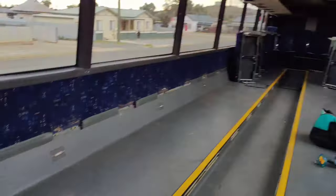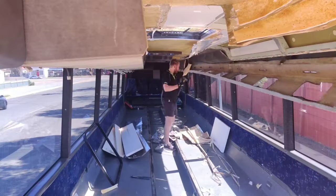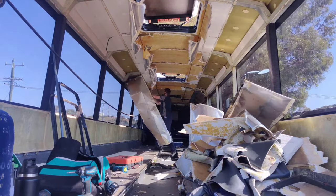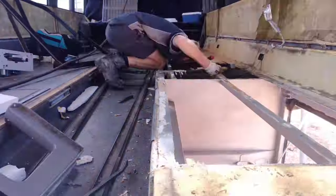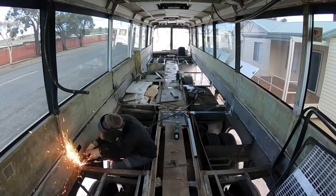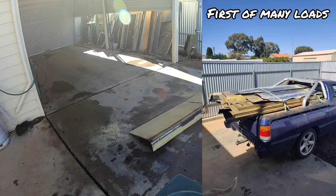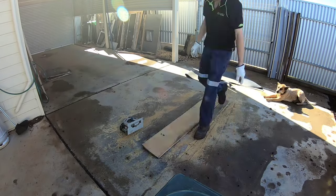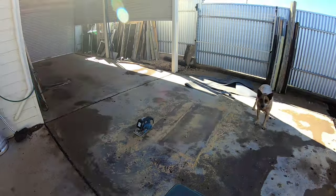So far during our build you have seen us tear and rip apart the interior of the bus, and this has created an ever-growing pile of scrap material which is all found at home in the backyard. But it's time to put an end to that because the demolition is finally over. This is actually only about a third of the scrap — I'd already taken two loads away.